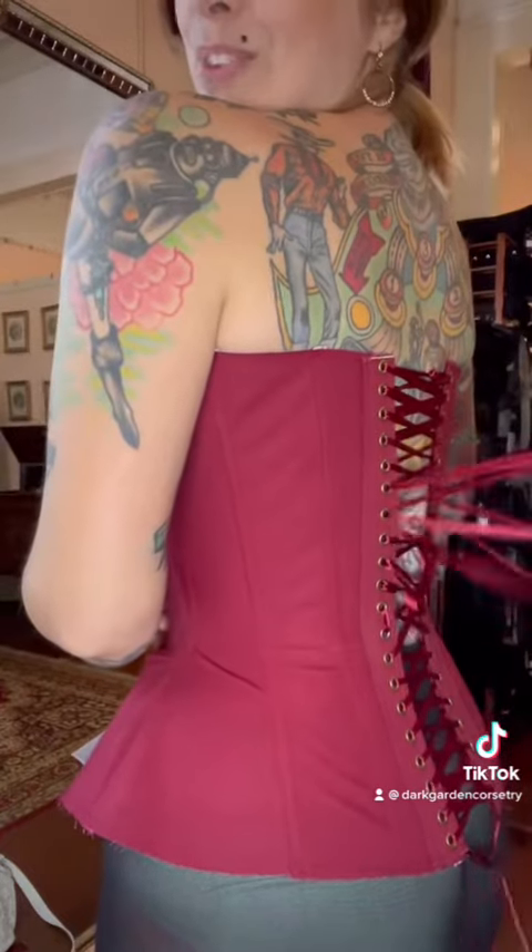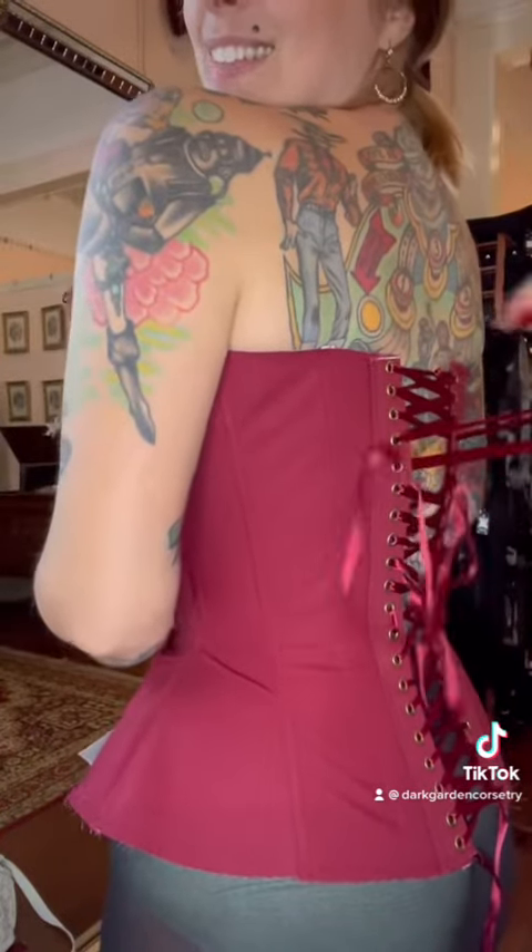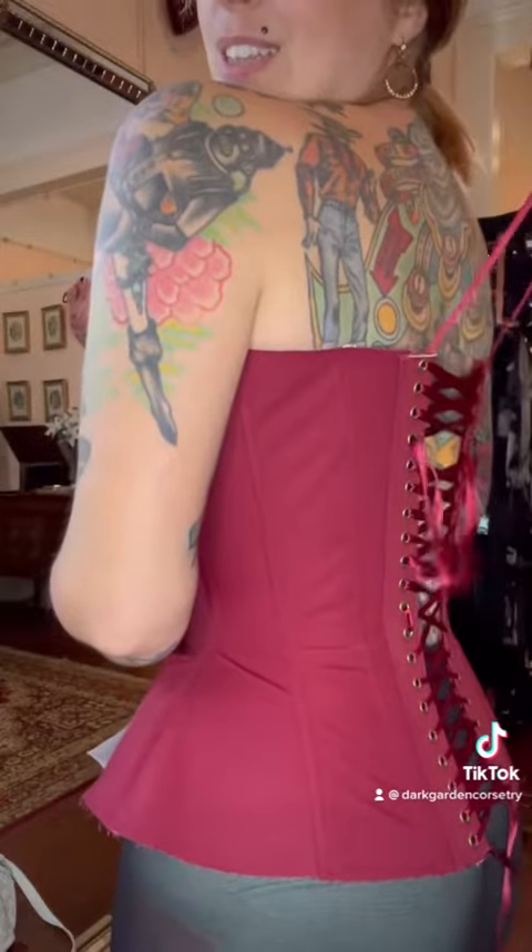Now it comes off, and the next steps will all happen in the sewing room.